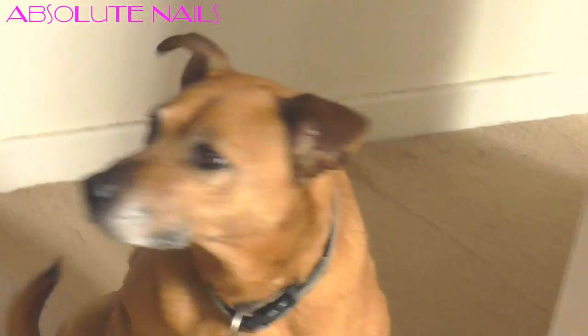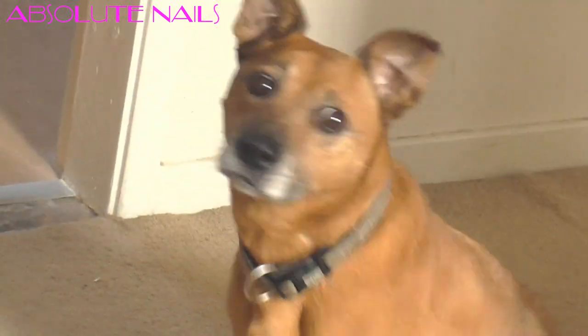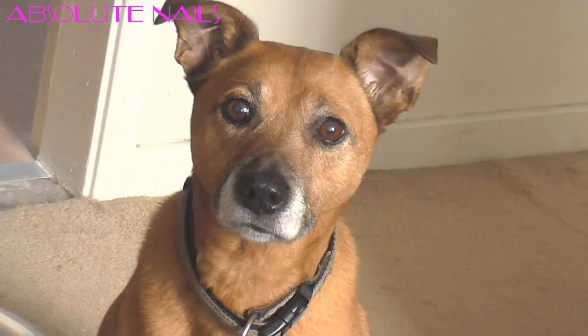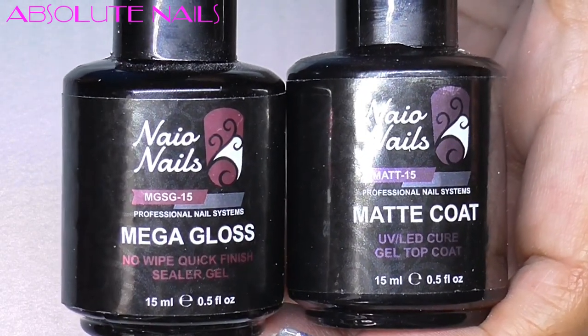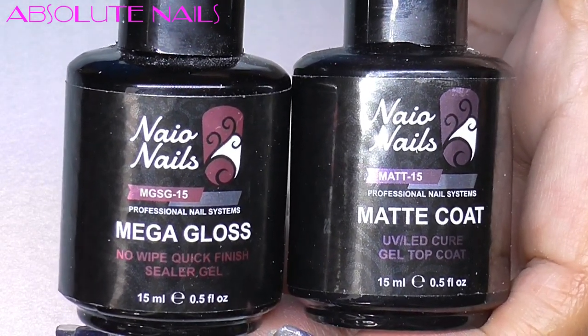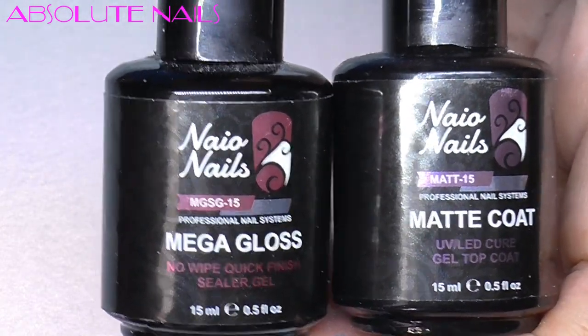Braids has just come to have a look around — sit, good girl! Next I'm going to get Neos matte top coat and Neos mega gloss top coat. The matte top coat I'm putting over the whole of the blue nail, and then the mega gloss I'm putting over the other one.